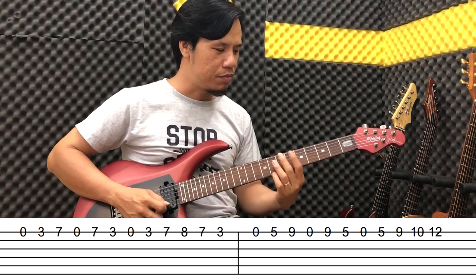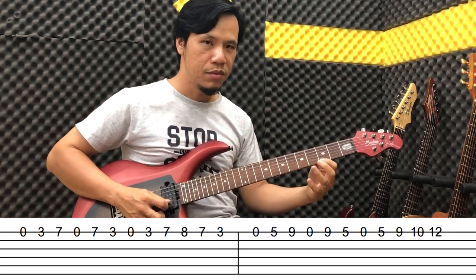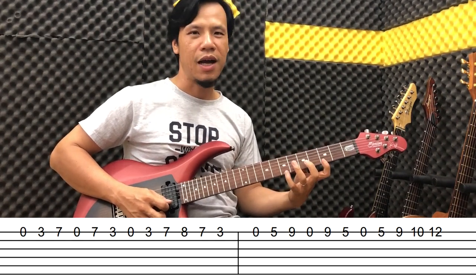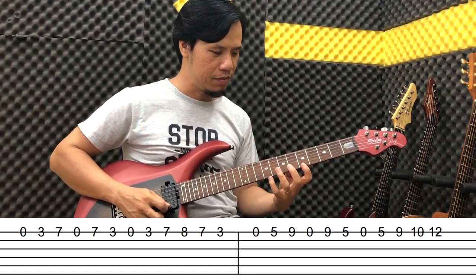Slow it down — at this point your pinky needs to push up and then push back down. Play it once. Then raise it up slightly.